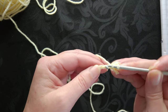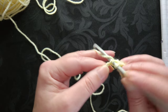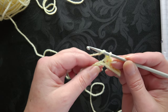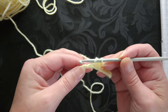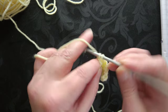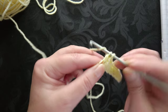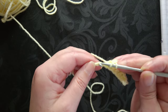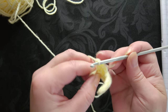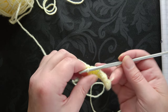One, two, three - and then we've got to do three double crochet if you're in the US or three treble crochet if you're in the UK. So that's one, two, and three. That piece that you've made there is actually the word gratitude.